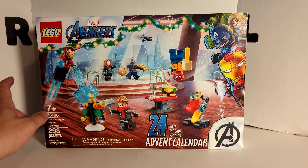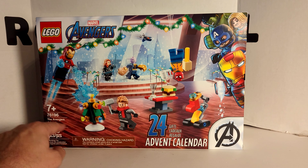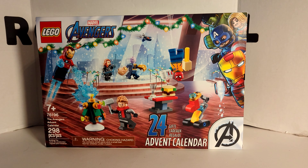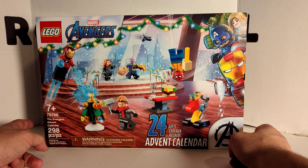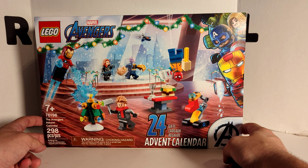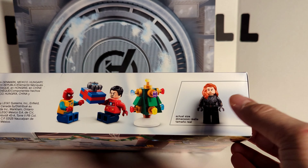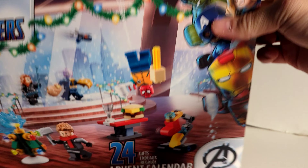First, we'll take a look at the box. It is number 76196, technically called the Avengers Advent Calendar with 298 pieces. Now this set is only 7 minifigures and the rest are builds. You've got the Avengers logo right there.